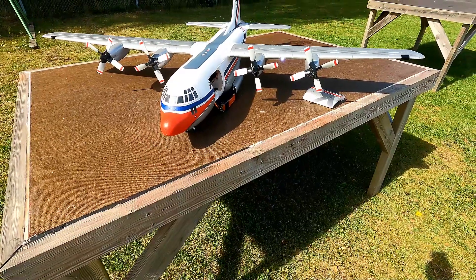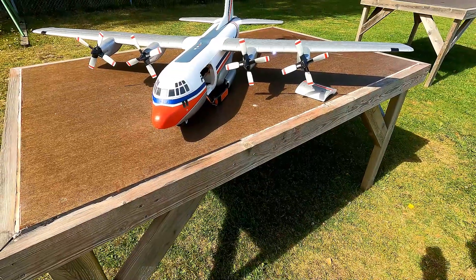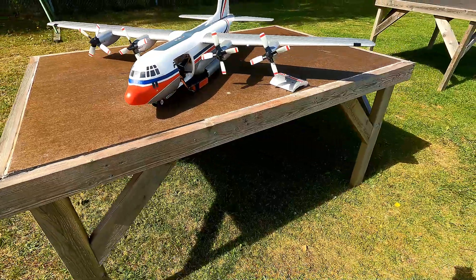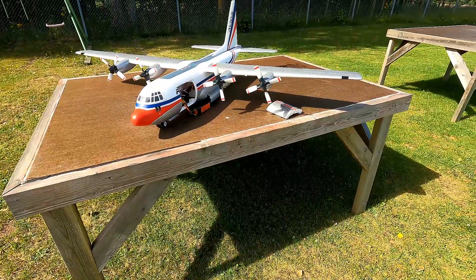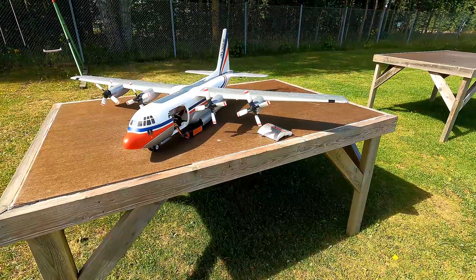It's a beautiful model, and what can I say — it's a Hercules. You can't expect anything else. Thank you for watching and I'll see you next time, bye bye!